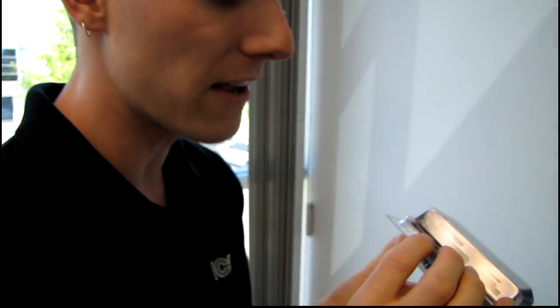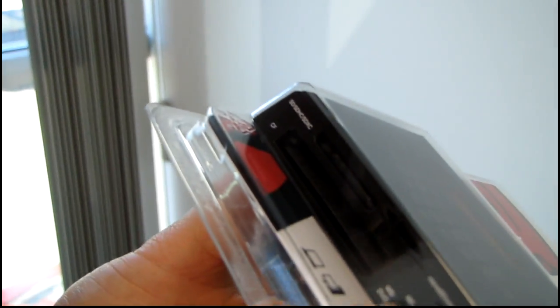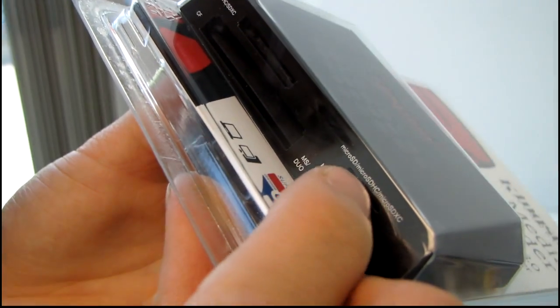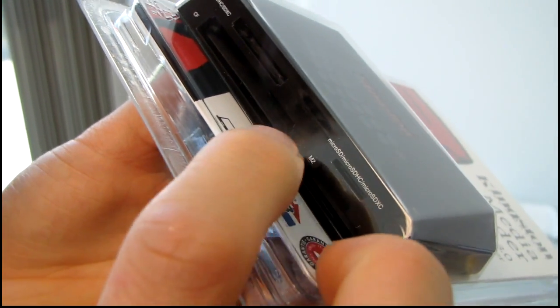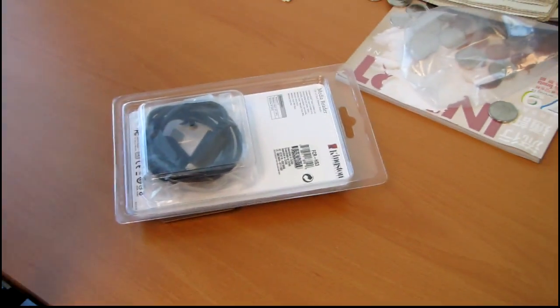It supports SD, SDHC, and SDXC, compact flash, and micro SD, micro SDHC, micro SDXC, M2, and MS Duo. All good stuff, and it comes with an included SuperSpeed USB 3 cable. So why don't we open this baby up.